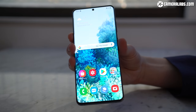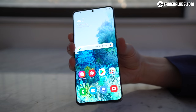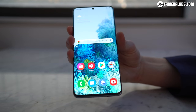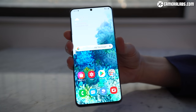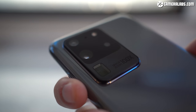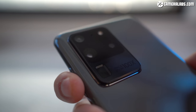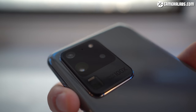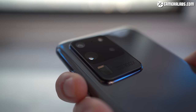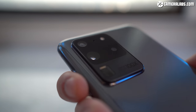Hi, I'm Gordon from CameraLabs, and this is the Galaxy S20, the new flagship phone from Samsung and its best yet for photography. It follows last year's S10, but Samsung's rebranded the series, so instead of S11 we're skipping straight to the S20. I had a brief chance to try it out at an official Samsung press event, and in this video I'll show you what's new, concentrating on the camera side. This is a first looks video that will be followed up by an in-depth review, so let's get on with it.